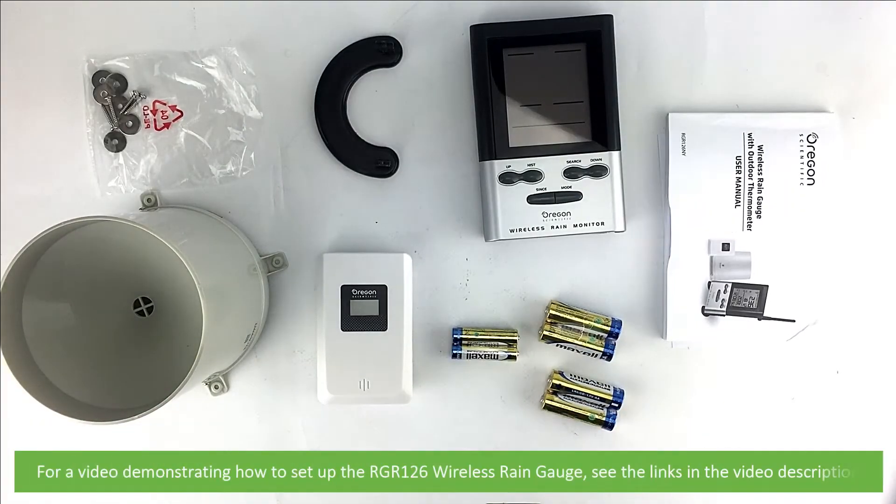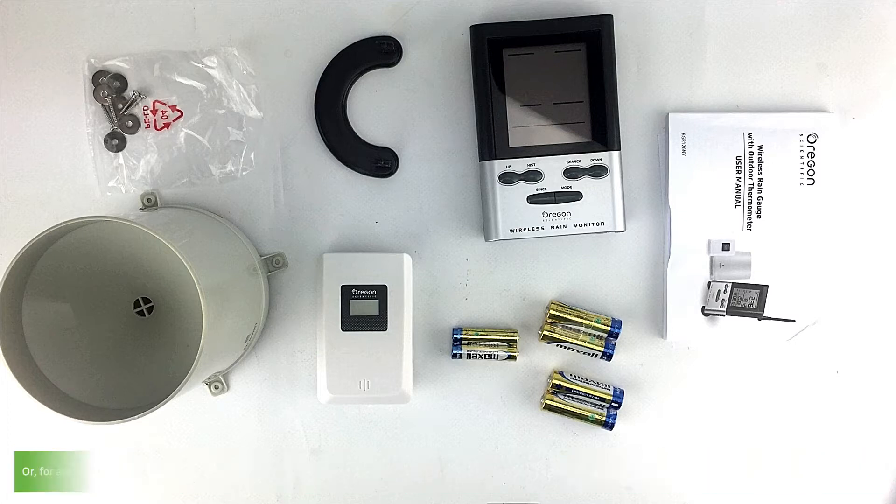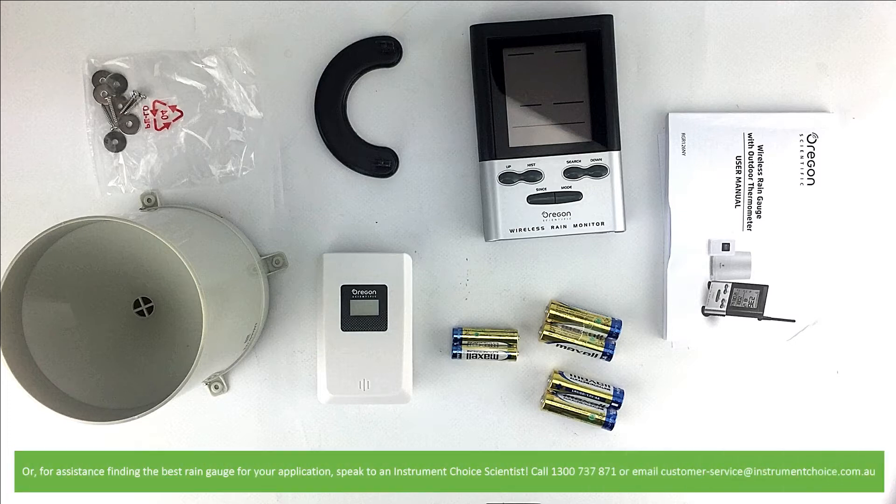For a video demonstrating how to set up the RGR126 wireless rain gauge, see the links in the video description. Or for more assistance in finding the best rain gauge for your application, speak with an Instrument Choice scientist. Call 1300 737 871 or email customer-service at instrumentchoice.com.au.